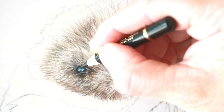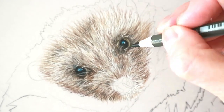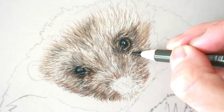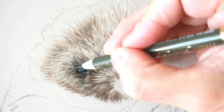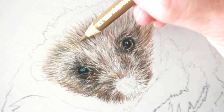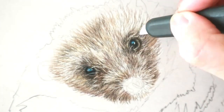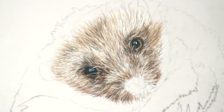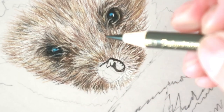Going in with some lighter browns and some ochres, just darkening the eye, making sure there are some hairs that go over the top of the eye to make it look more realistic, and then just darkening around the nose and the eyes again. Once you've used the slice tool, you can feel the difference in texture — and then when adding pencil around it, you don't lay it down as much as you did before, so you'll always have that texture there.